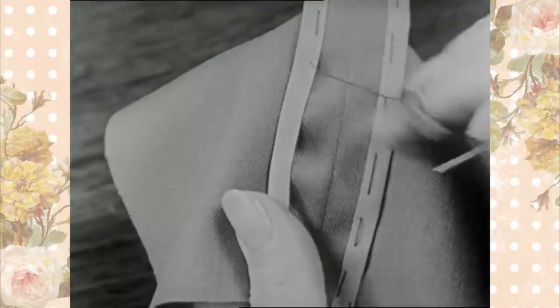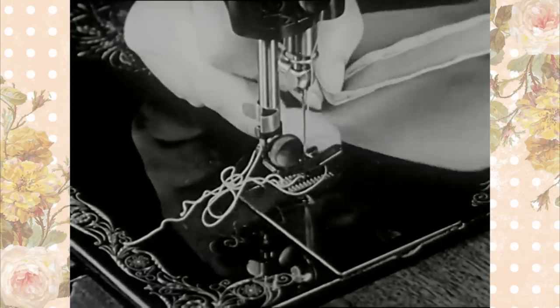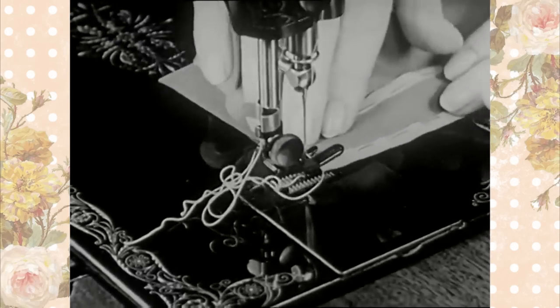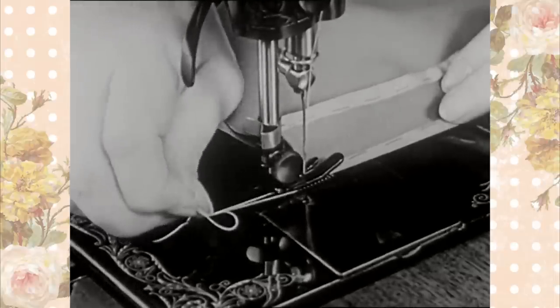Puckering may result if the tape is not applied correctly. Tape should be kept smooth, but not drawn tightly over the seam. After basting, the tape is stitched on the machine with the top side up. Stitch along the side of the basting thread. This simplifies removing the basting.